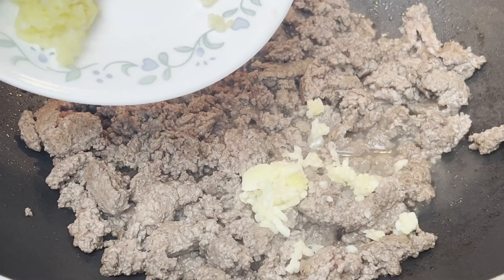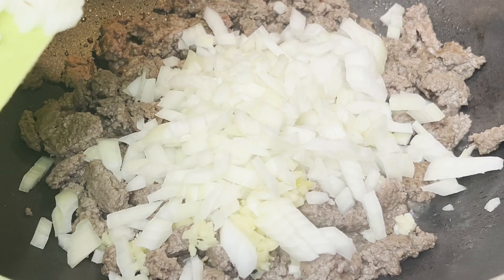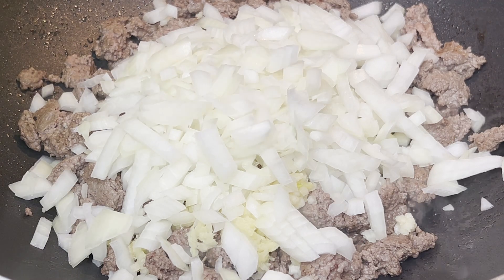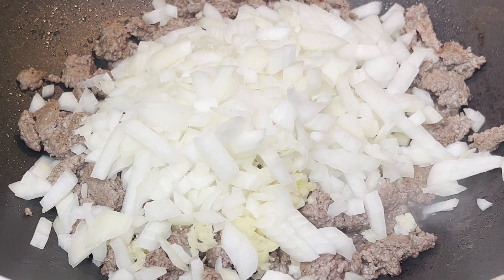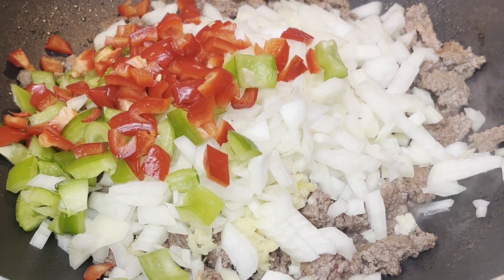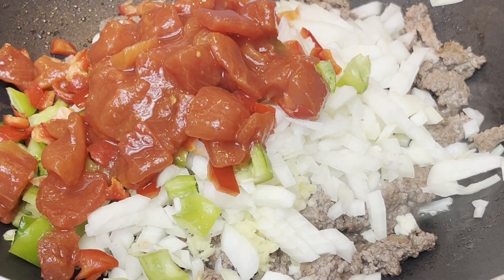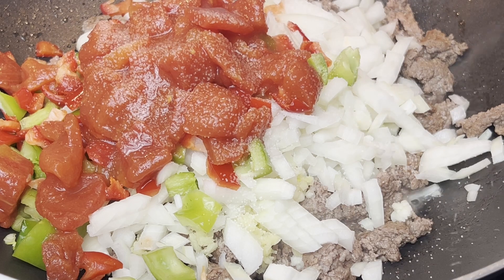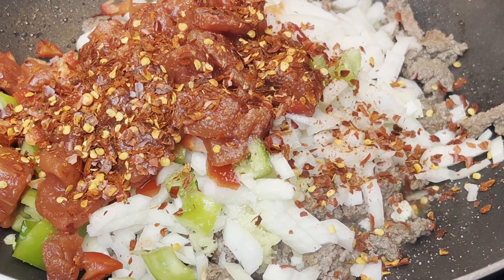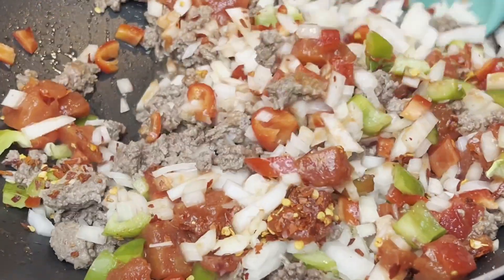Add crushed garlic and ginger, then add chopped onions. Add green and red bell peppers, then add chopped tomatoes — I am adding half a can of diced tomatoes. Salt and chili flakes are added next. Stir well and cook until the meat is well cooked.